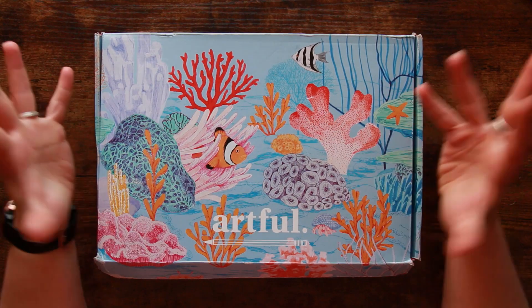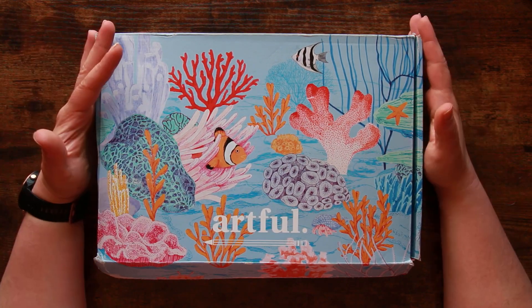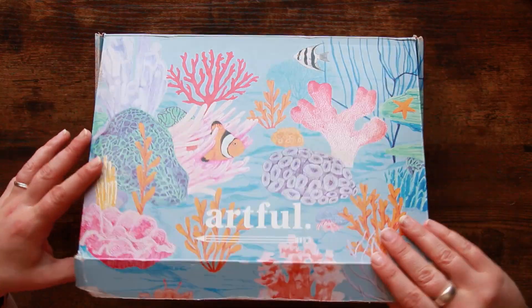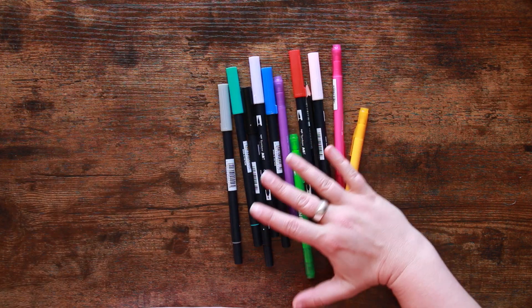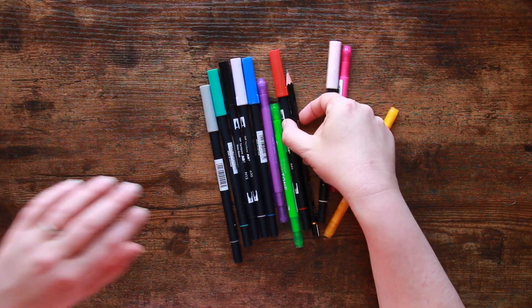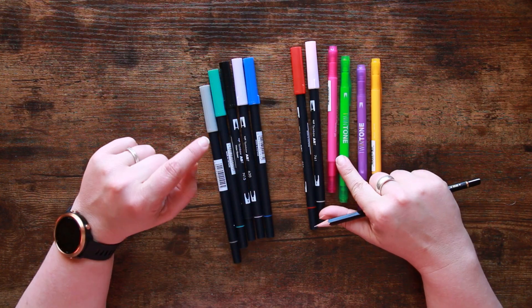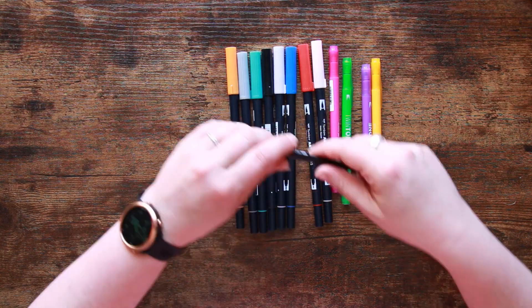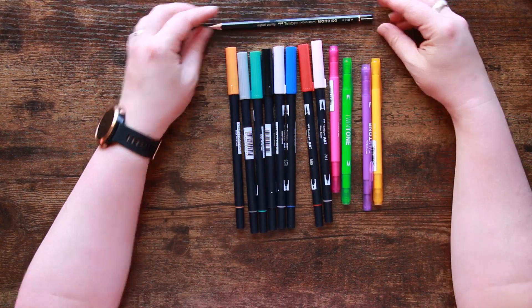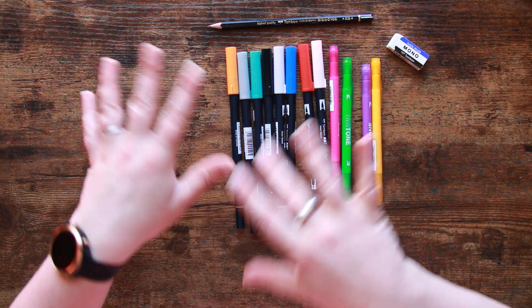We're here today to do something with our Artful box, which is our quarterly subscription box that we received back in March. The items we've got to play with — if we remember — was this selection of Tombow markers and these twin tip fineliner doffery bobs that I was quite taken with. Twin tone pens, that's what they're called. We've got quite a nice selection of colours. We also got a Tombow Mono Pencil in HB and an eraser as well, so basically all the tools you're going to need to do something quite cool.